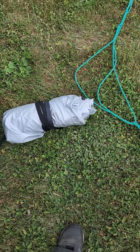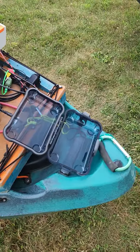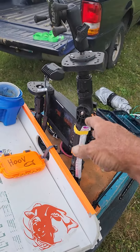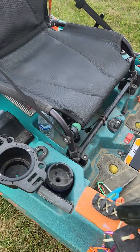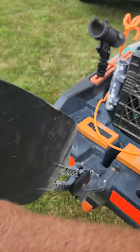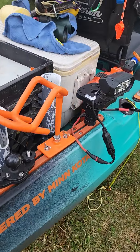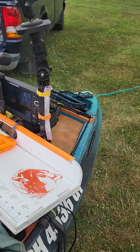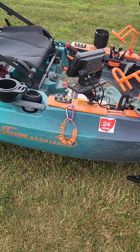I've got this little boat cover that I haven't really used yet - just got it. It does fit even with everything on here; I will have to lower this down a tad. It can work and can act like a rain protector. So pretty much that's it - besides fishing poles and the battery, I think that's pretty much everything.